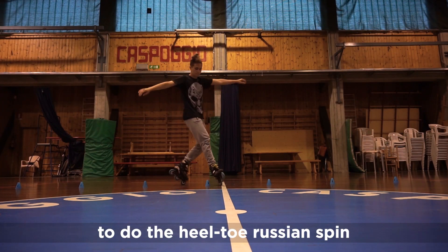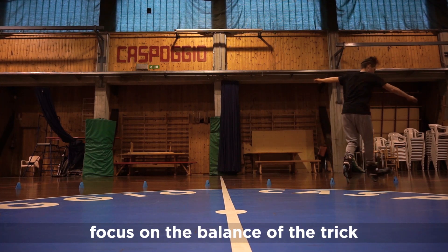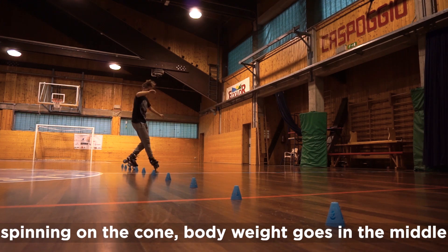To do the heel-toe Russian spin, focus on the balance of the trick. Moving to the next cone, body weight goes on the toe. Spinning on the cone, body weight goes in the middle.